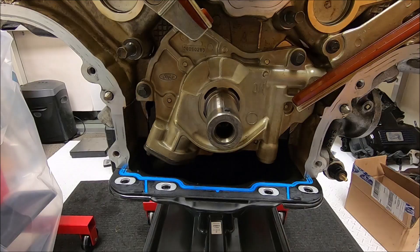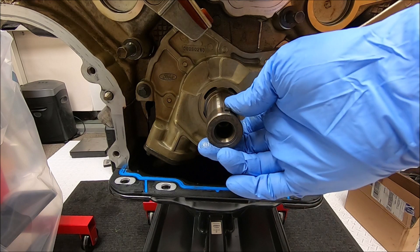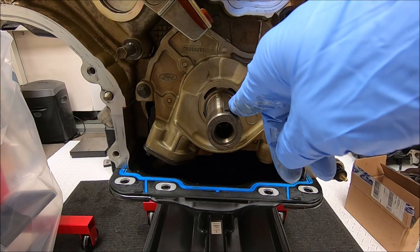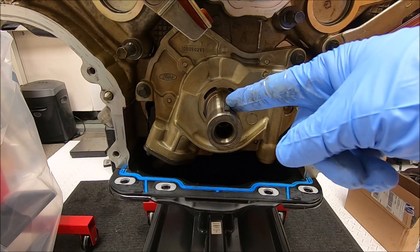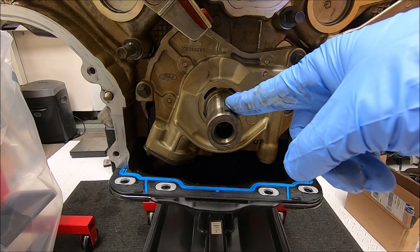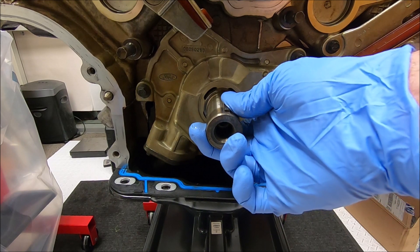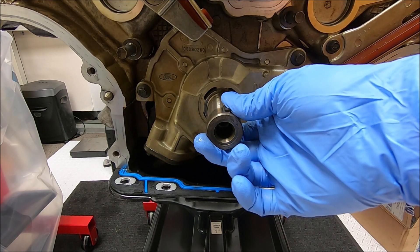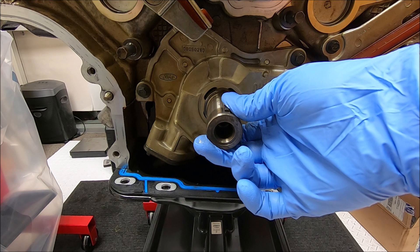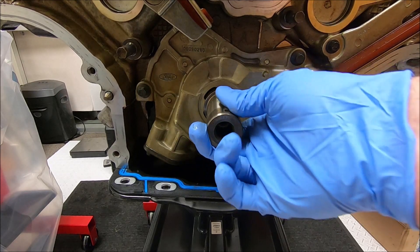Now we're moving down to the crankshaft and getting that to its proper placement to begin the procedure for the primary chains. If you're going to be moving the crank, you want to make sure that you do not have your lash adjusters or cam followers in there. If you have valves down right now that are not attached to the timing chain and you go moving the crank around, you're moving those pistons up and down and you can get piston-to-valve contact and cause damage to your engine. If you do not have your cam followers out, now is a good time to take them out.